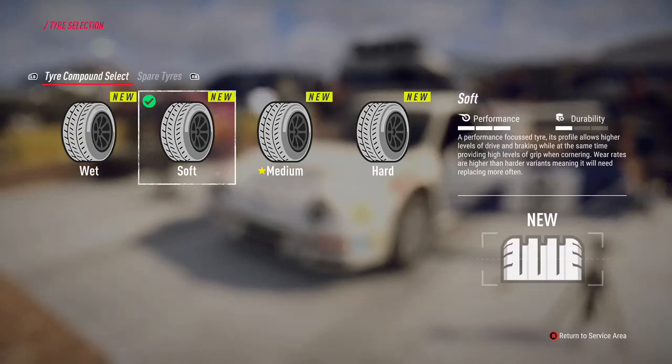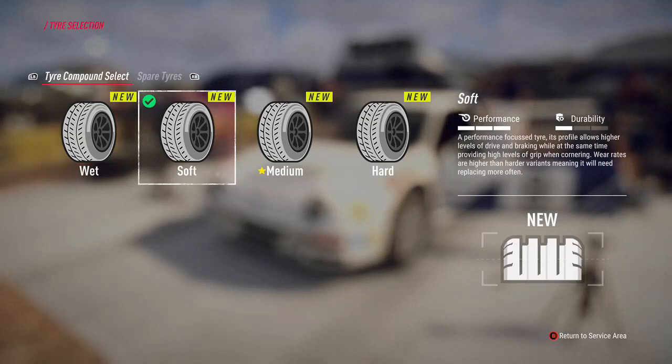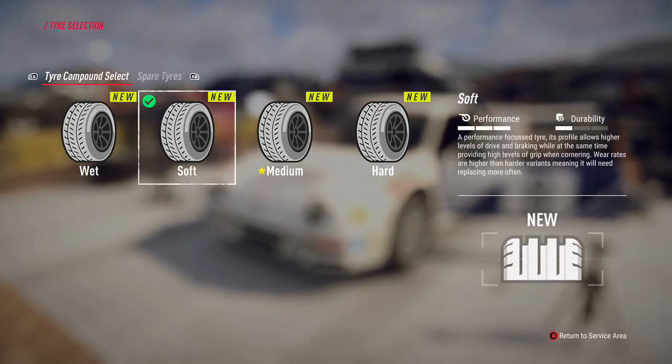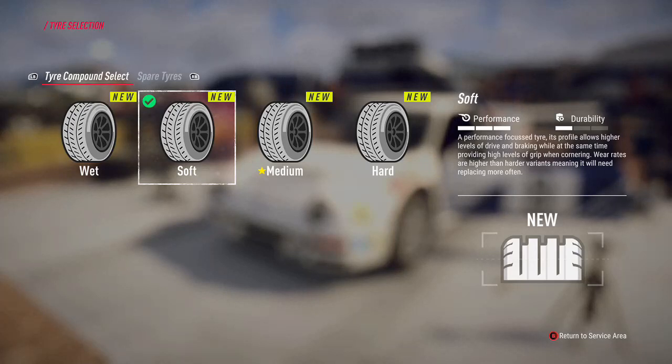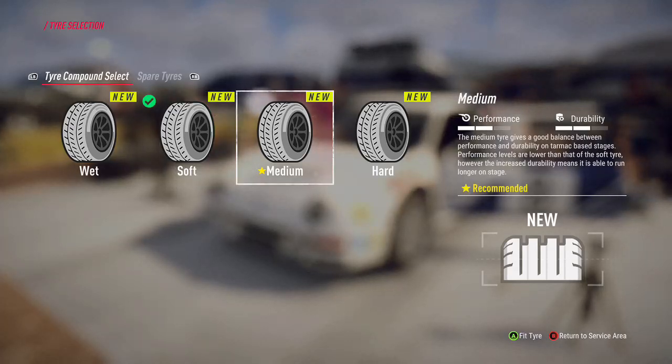Tyre choice is interesting - on tarmac you'll get the wet choice as well, and then you'll have a choice of compounds. Usually the options go from more performance all the way to durability with lower performance. I'll be picking the soft tyre because I'm on tarmac - that gives me the most performance but it will wear quicker, so you need to consider depending on how many stages you've got.